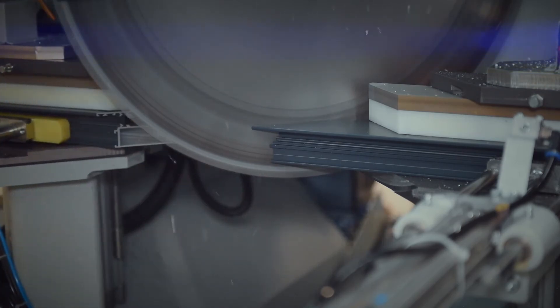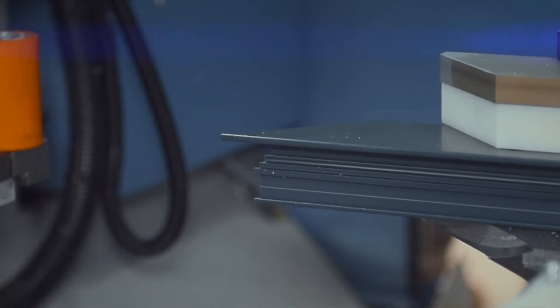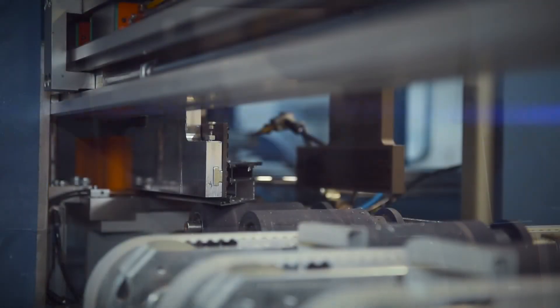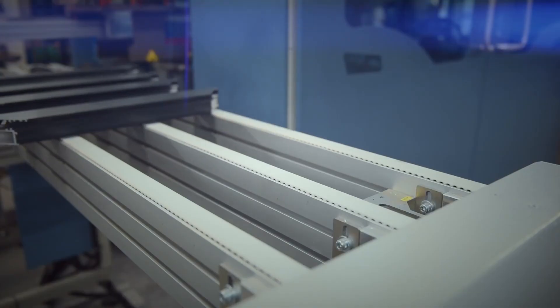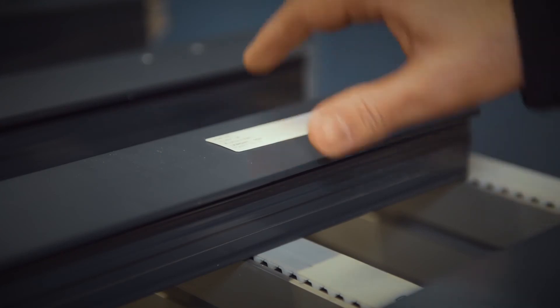Variable angle cutting is achieved between minus 45 and plus 45 degrees. Mounting the saw blade above allows the swarf and off-cuts to drop to the waste conveyor below. The cut profile is clamped and removed from the working area onto the outfeed table and dispensed to the operator for labelling before insertion into the cut profile trolley.